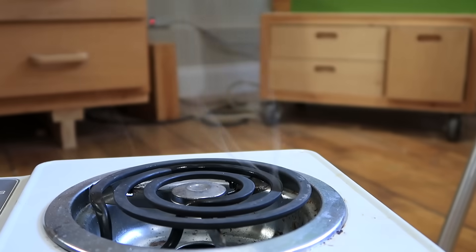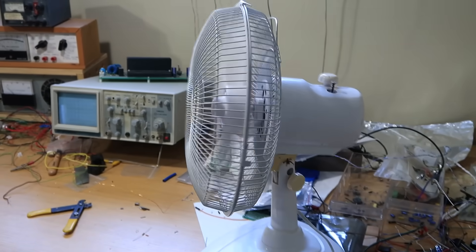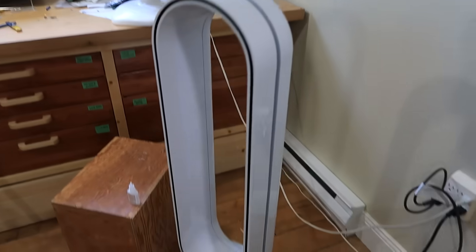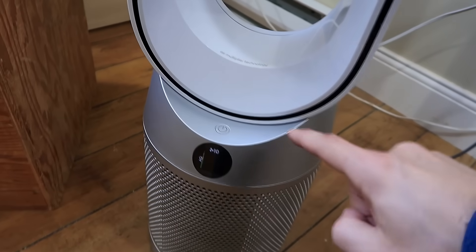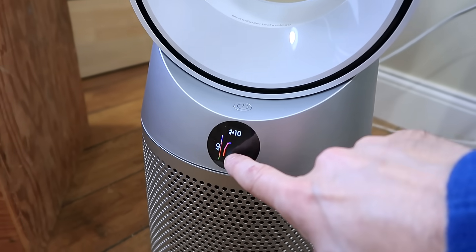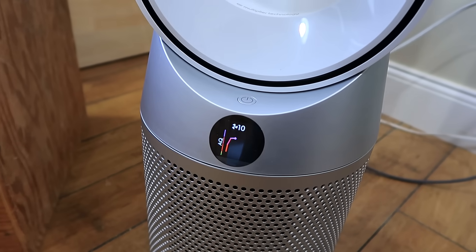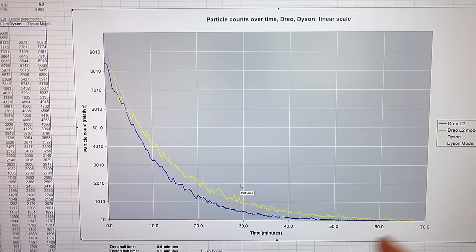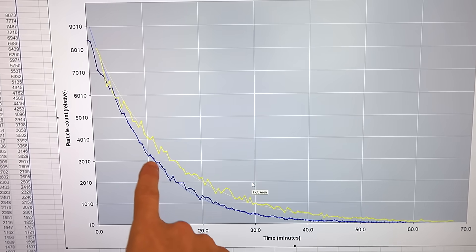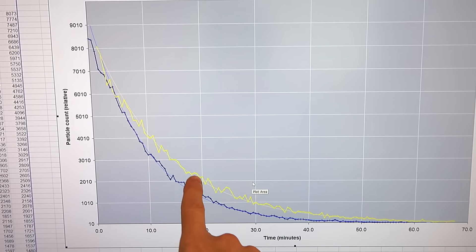Using the same method again to get the air dirty, I used this oscillating fan to spread the air pollution around. Now let's turn on the Dyson. It's showing poor air quality pretty quickly. Here's my particle counts over time: the blue line is the Drueo, and the yellow line is the Dyson. The Drueo cleared it a bit faster than the Dyson.